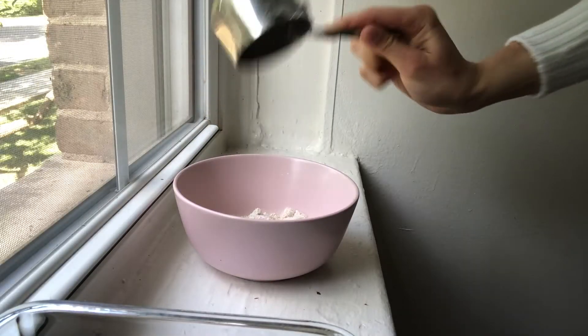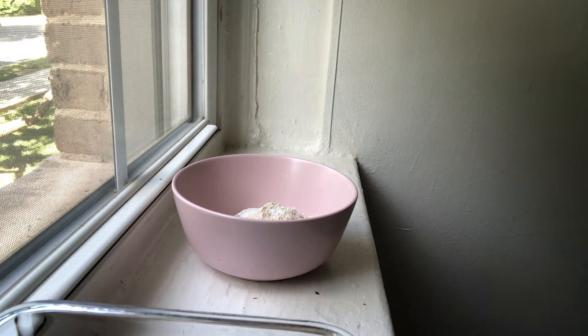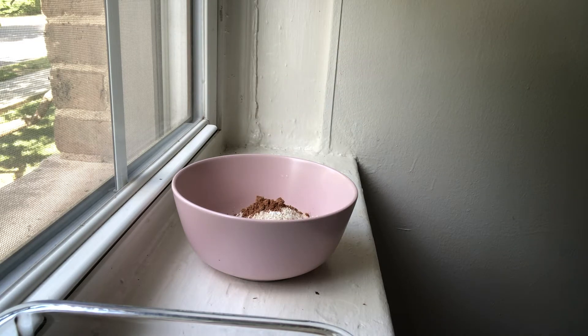So the first oats we're making are crumble cookie inspired oats by Trace — I'll put all the links to the recipes in the description box. Happy Monday, it's June 1st. These are the German chocolate cookie oats. I'm starting off by making some oat flour: oats in a blender, blend it up, and we've got our oat flour — amazing, wonderful.